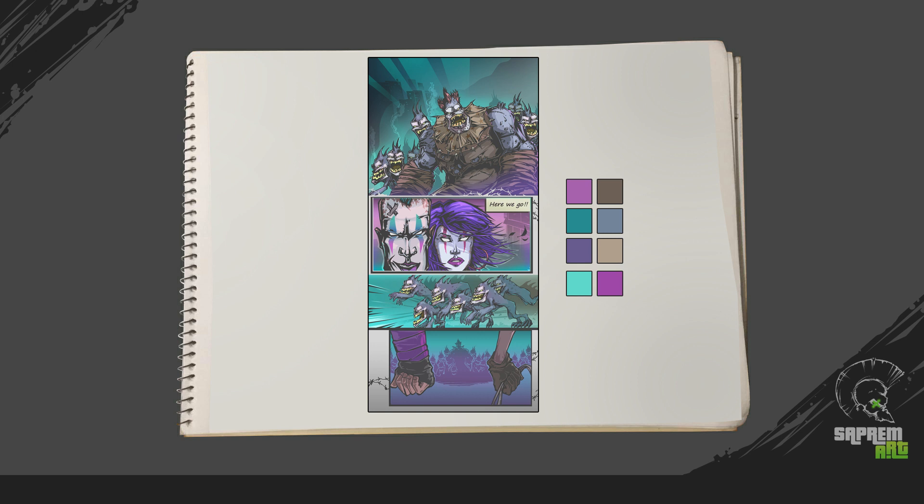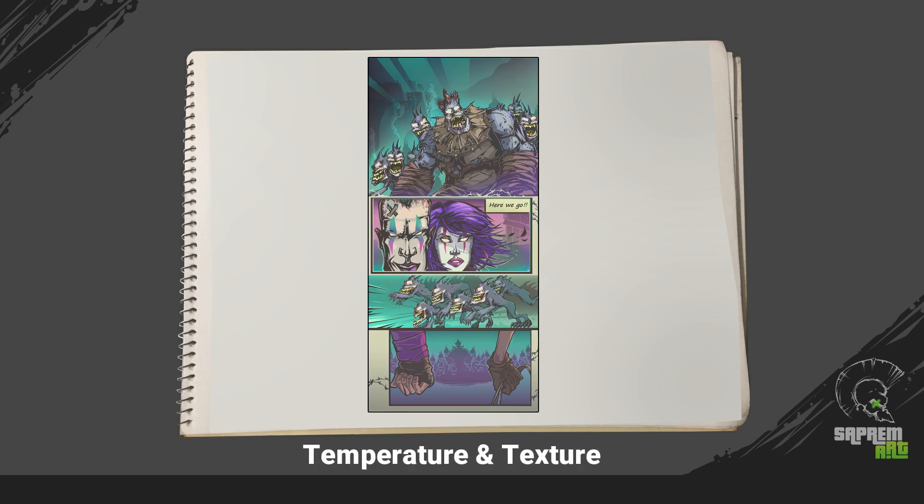In your final render pass, add some temperature, some patterns, some textures, so it gives a really good feel as a comic book page.